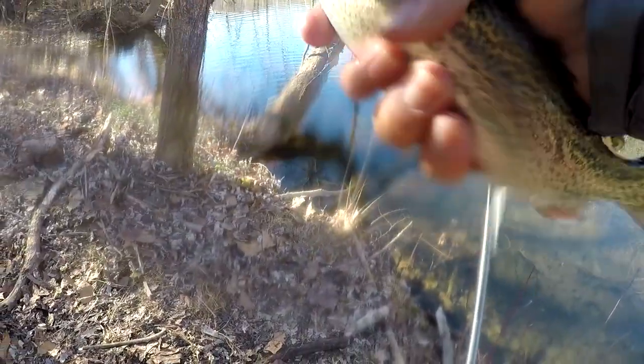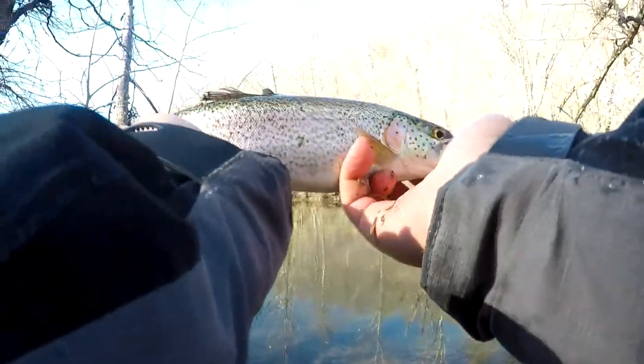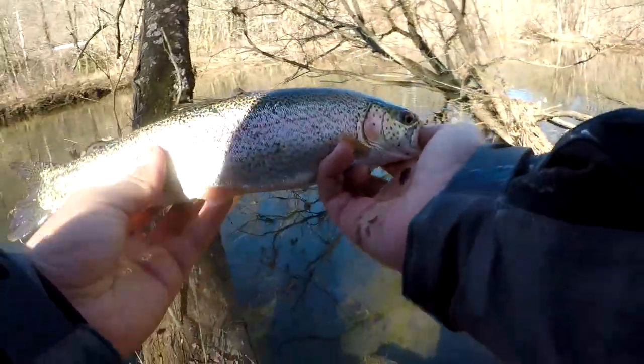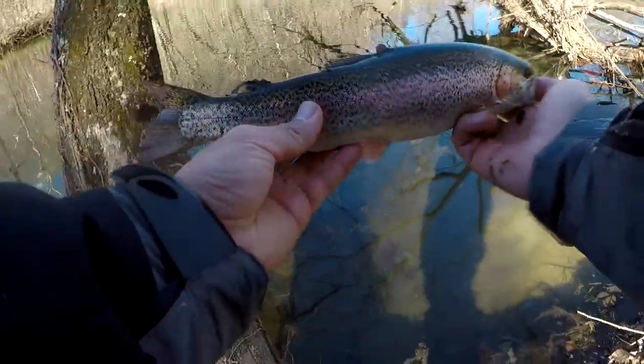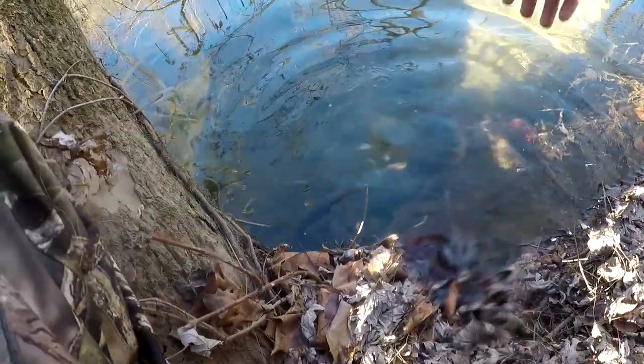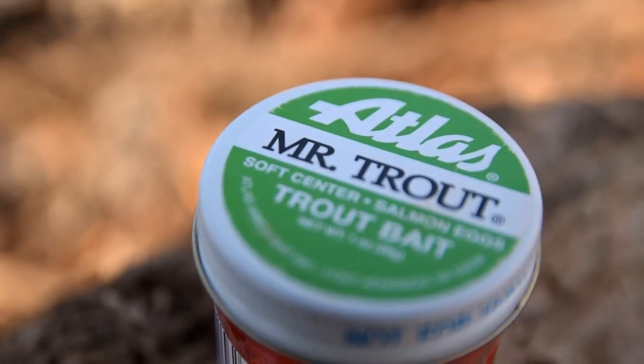On the salmon eggs — there you go guys! On the salmon egg. Looks like it does catch fish. Let's get the release.